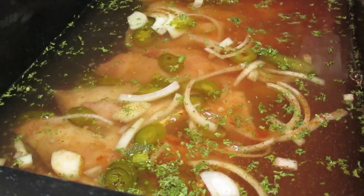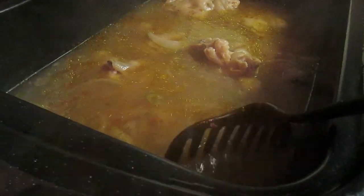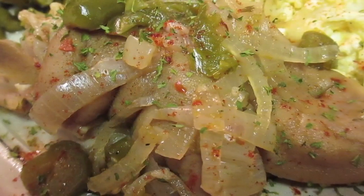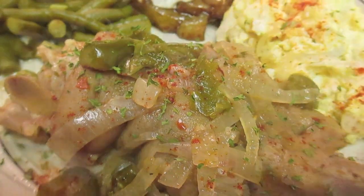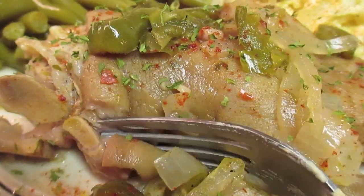Put them in your crock pot. For me, I had to use my roaster oven because I had a lot to cook. Periodically I checked in and made sure everything was cooking like it was supposed to. But this was the finished look — the peppers were still visible as well as the onions, everything was perfectly seasoned, and of course it came out very tender.